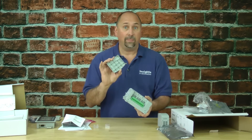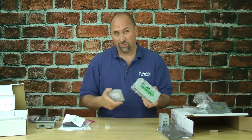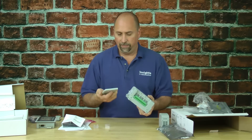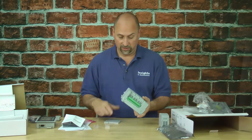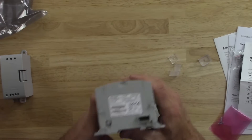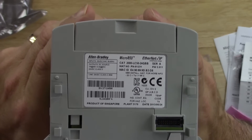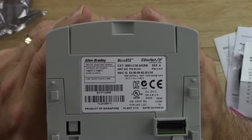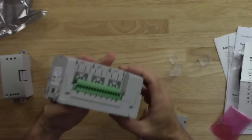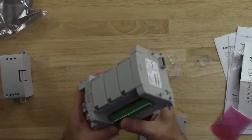The Micro 850 is the only model that takes expansion modules off to the right, and it comes with an end cap. Unlike the CompactLogix L23 or L24, you will have to buy an end cap if you add expansion I/O. Under the end cap is the part number label showing the series and all relevant unit information. The unit is DIN rail mountable and also has feet for screw or panel mounting.